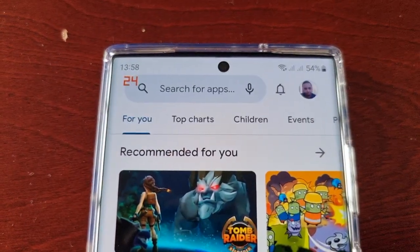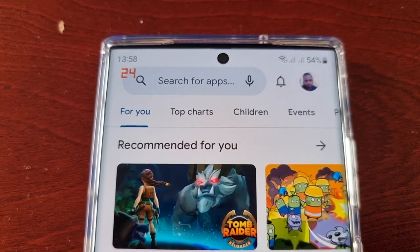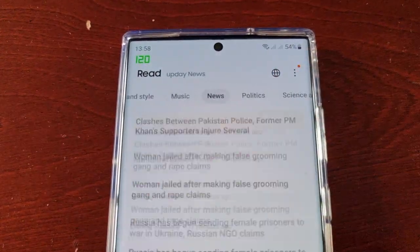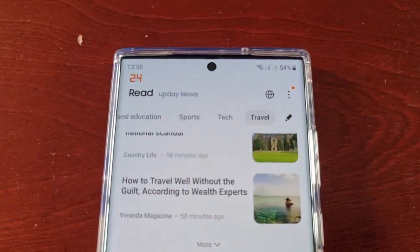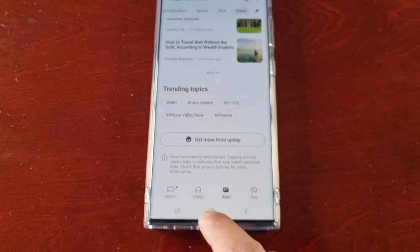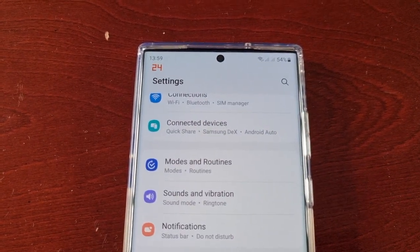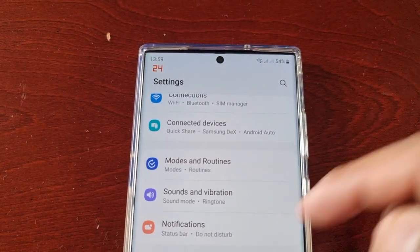Once I stop, as you can see, it's dropped all the way back down to 60 and then to 24. Just remember, that's how it works — once you're actively scrolling it's going to stay on 120Hz, and once you stop it's going to dip right back down to 24. So don't panic and think something's wrong with your display. It doesn't just stay on 120Hz — even if you've got the display set to 120Hz in Display Settings, it's not going to stay on 120 until you're actively scrolling.